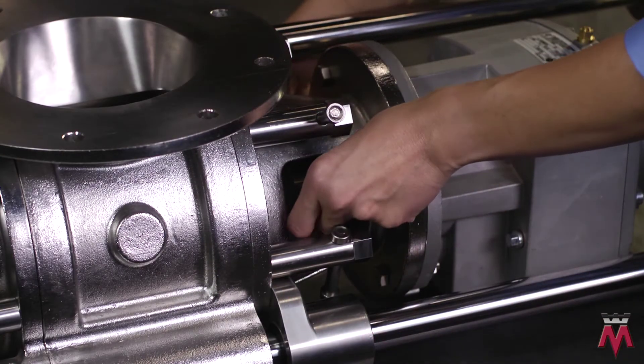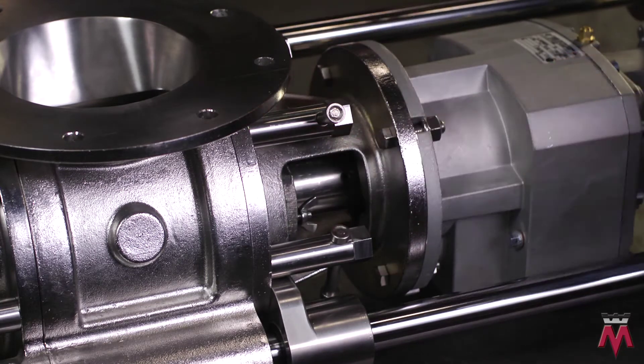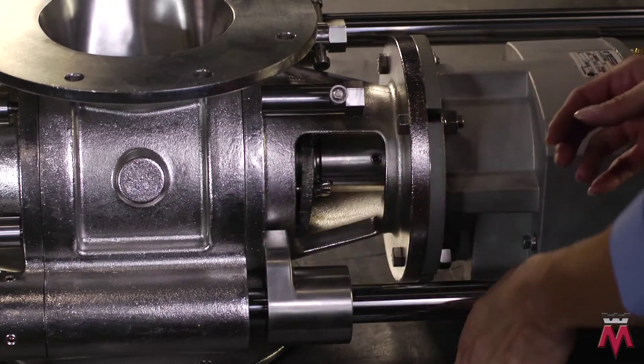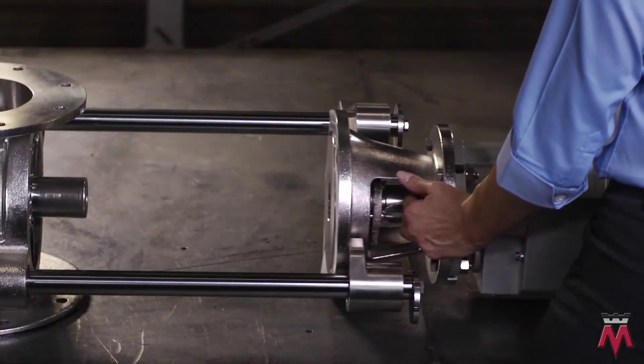Begin by loosening the wingnuts on the packing gland retainer at the drive end. This will allow the drive end to easily separate from the rotor. Remove the hex handles located on the drive end headplate, allowing the headplate to slide away from the rotor.